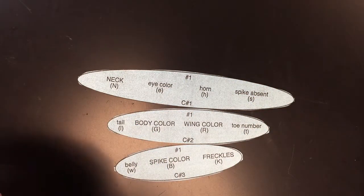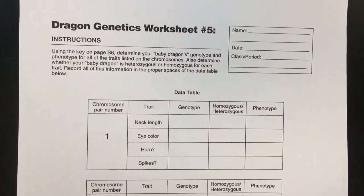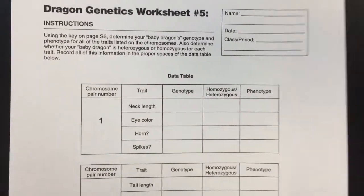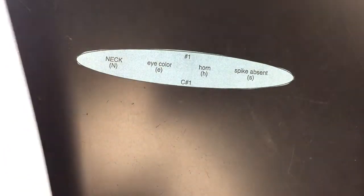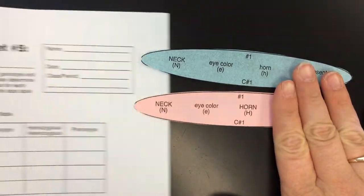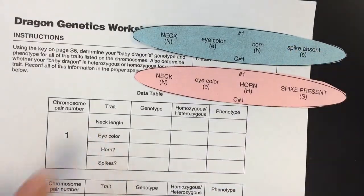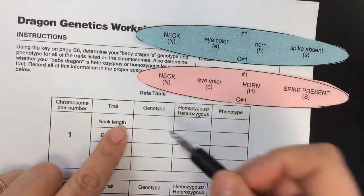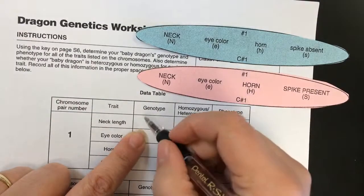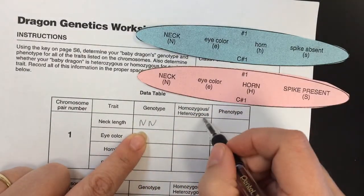This sheet has the instructions, but you're actually going to be recording information onto this sheet. Looking at chromosome number 1 — chromosome 1 from dad and chromosome 1 from mom — you're going to use this information to fill it out. Our first trait is neck length, and the genotype is big N, big N. Is that homozygous or heterozygous?